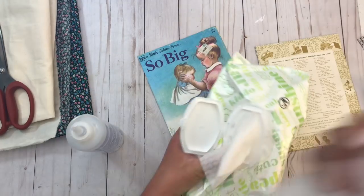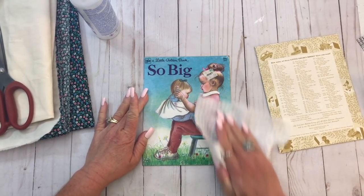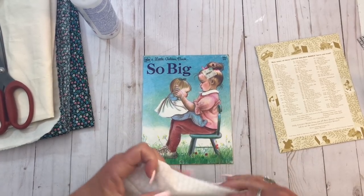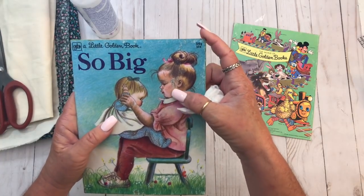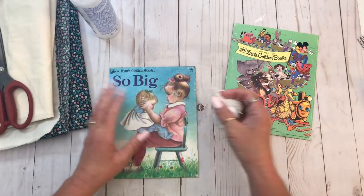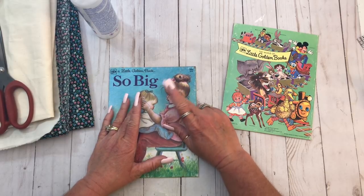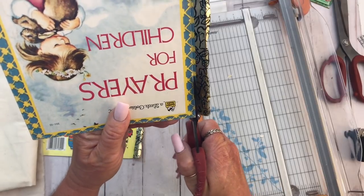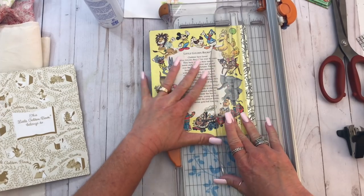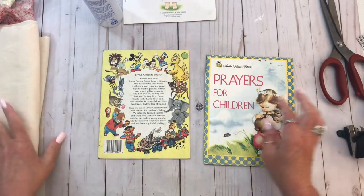Right now we're just going to concentrate on the cover. While I have the wipes out, I like to wipe the covers down. You don't want to wipe them too much or too hard because I have actually wiped off the color. Is that a sticker or is the book coming up? That's her face coming up. That is not going to work.